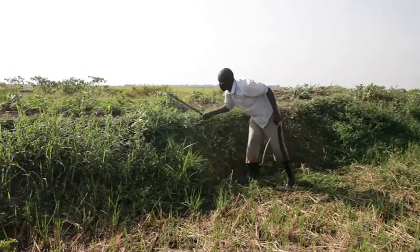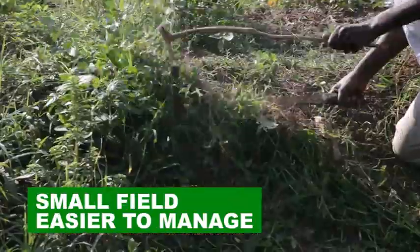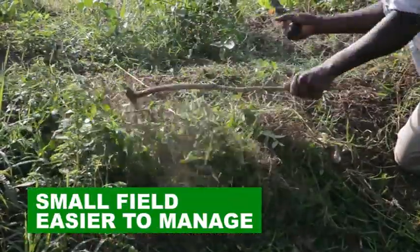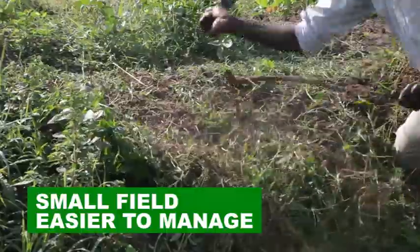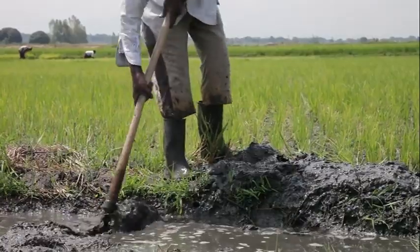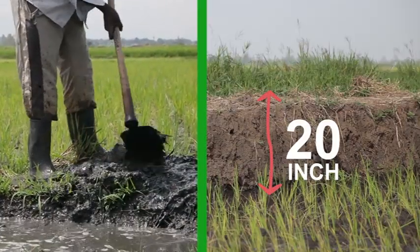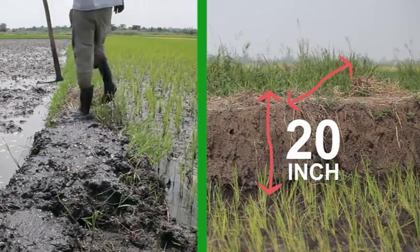It is important that you plan well ahead. Start by preparing the rice field even before sowing. Note that smaller fields are easier to manage. Prepare bunds in the rice field.